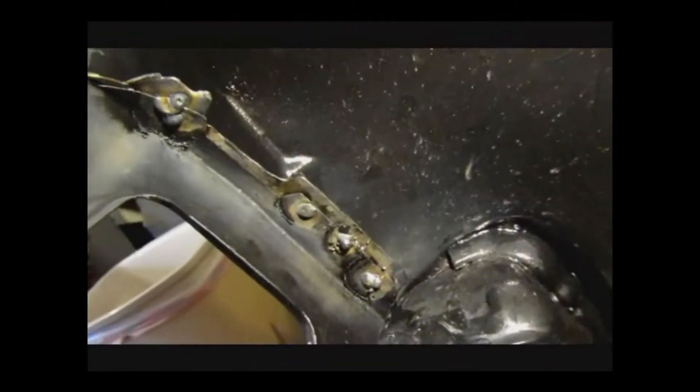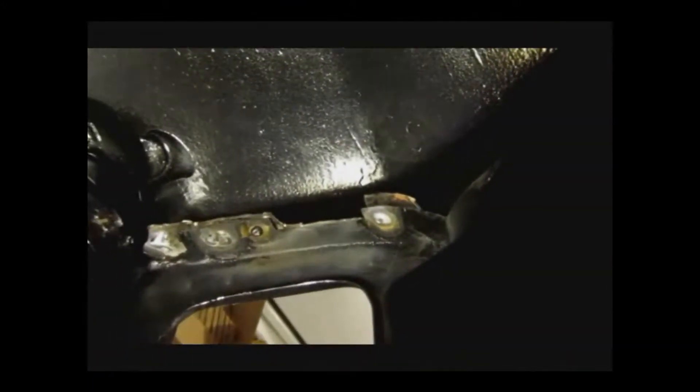And then in here there's a couple welds. You see there's a couple holes right there and I have to weld those. And that's an added reinforcement. So I have to take care of that.